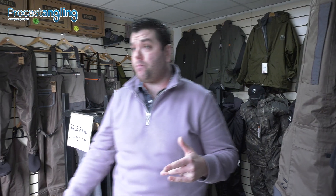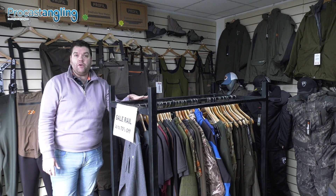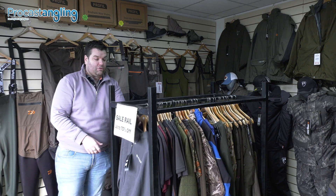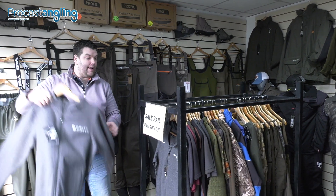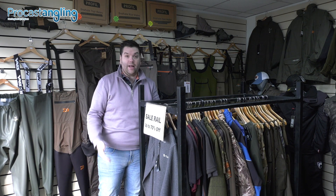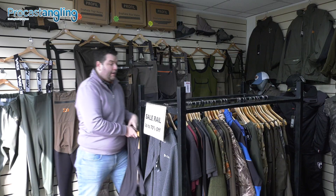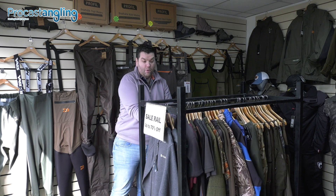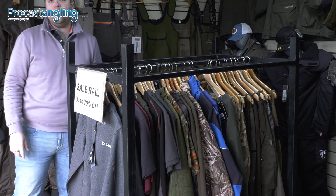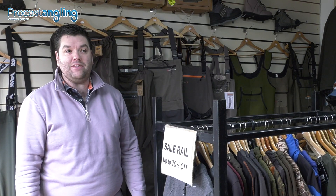Because we did such a massive refurb within the clothing section and had to make room, at the front of the shop we've got some lovely goodies going out at ridiculous prices. The Greys tack hoodies were £70 and are now going out at £29.99, and there's still a heap of sizes left. You've also got Fox black chunk t-shirts at £7.99, and hoodies still left from ESP at £19.99 — all down to great value. So if you want a wee bit of a clearance bargain, come in and help us out!